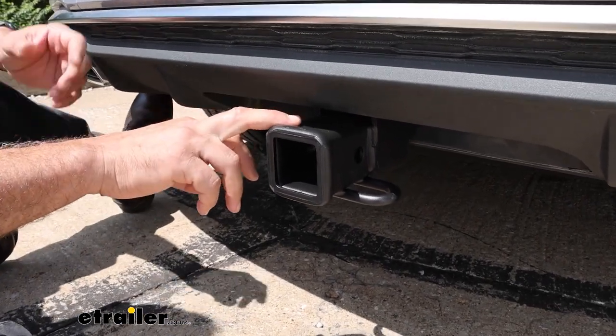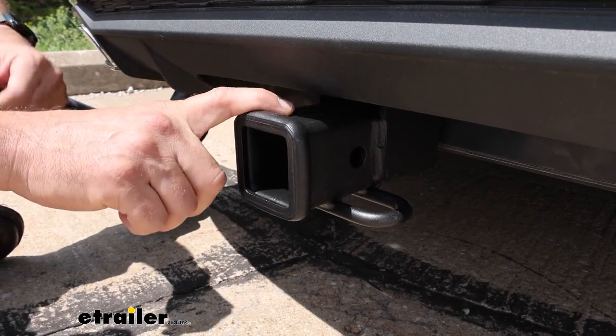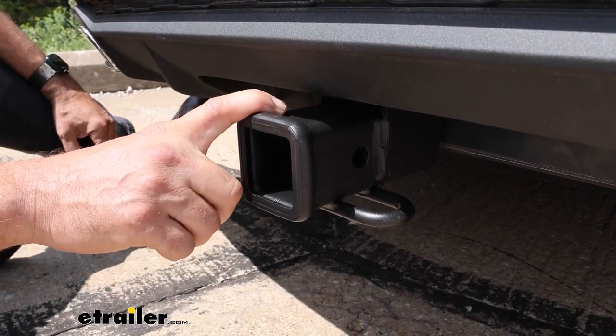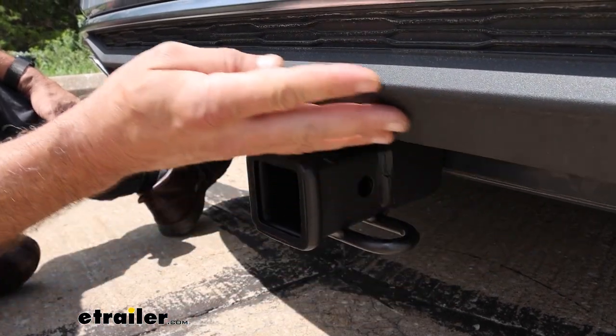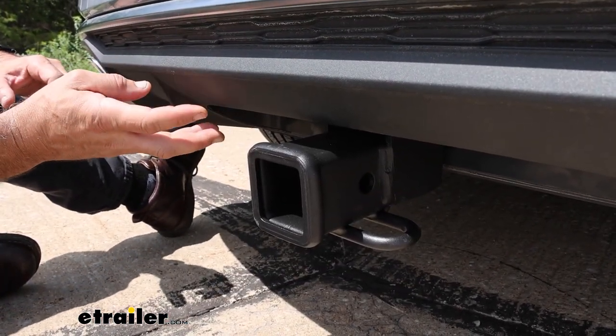One thing that stands out differently with this hitch versus the other hitch is this is powder-coated black — a flat black. I find that on these Audis especially, it really blends in nicely with the lower flat black fascia trim that they have on them.